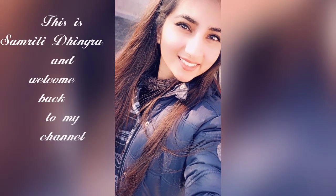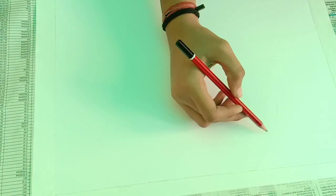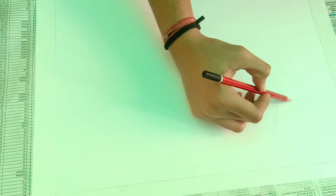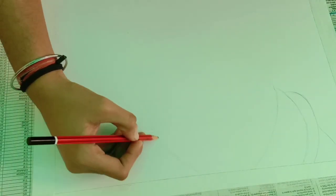Hello guys and welcome back to my channel. This is Smriti and I am back with my new video. In this video, I am gonna tell you how to draw a portrait by using soft pastel colors. This video is for beginners. Let's start the video.